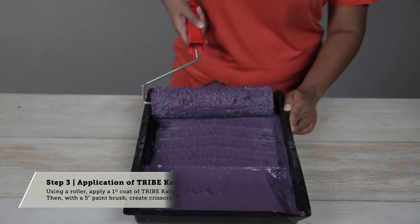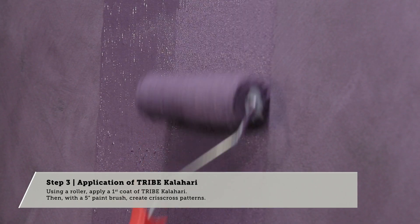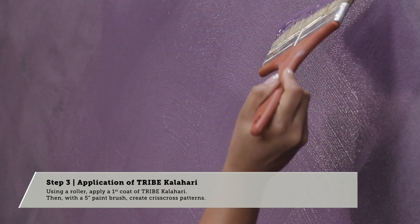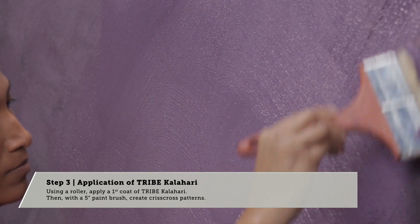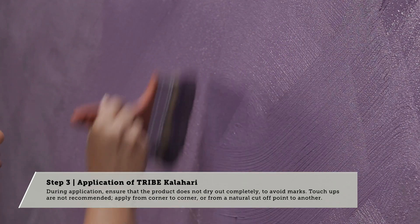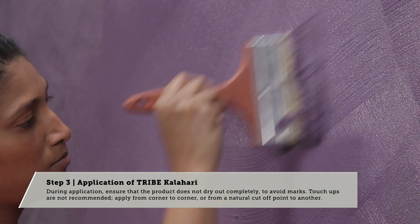Step 3: Application of Tribe Kalahari. Using a roller, apply a first coat of Tribe Kalahari. Then, with a paintbrush, create criss-cross patterns. Once dry, remove the masking tape. During application, ensure that the product does not dry out completely to avoid marks.